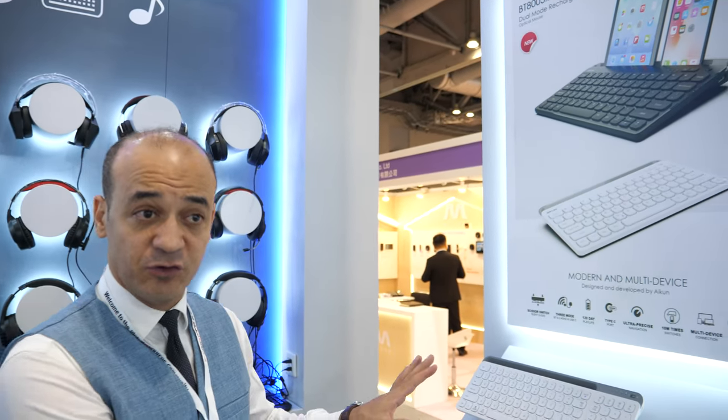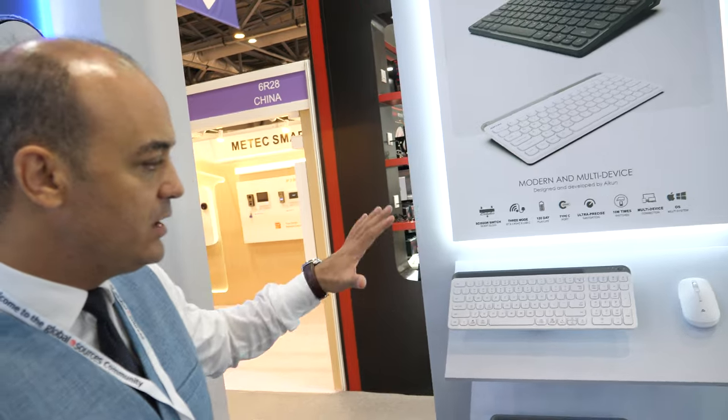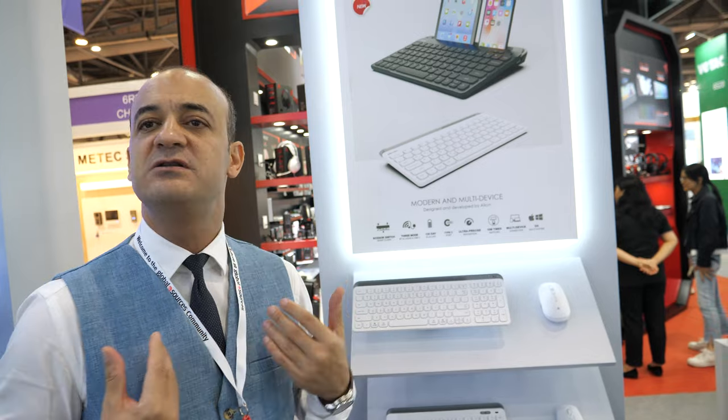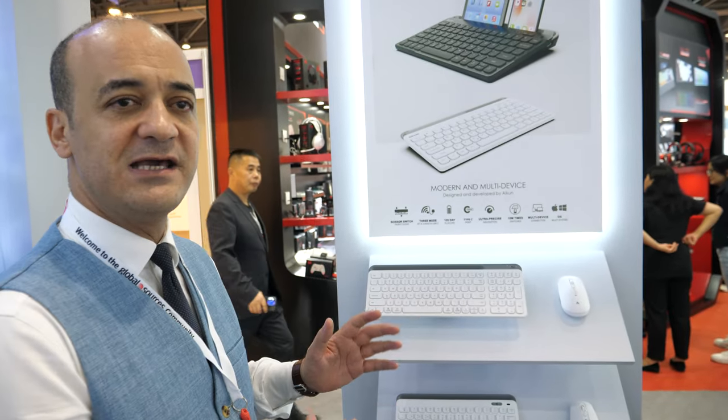We always think about putting something really beautiful on your desk. People now care so much about what they have and what they carry. If you look at the design and feel really happy when you see it, and feel grateful to have a product with good quality — that's what we aim for with this multi-device solution.